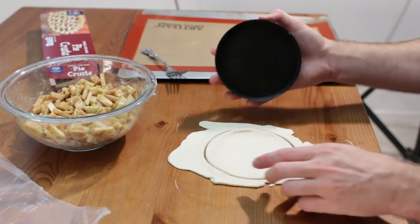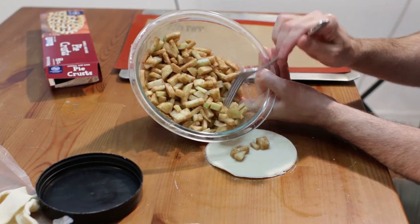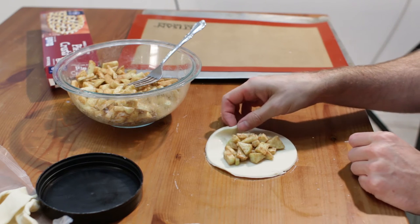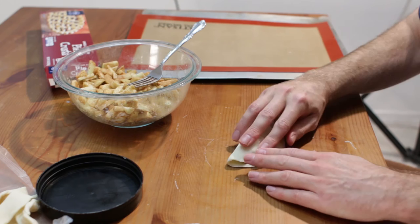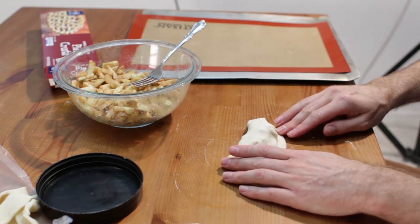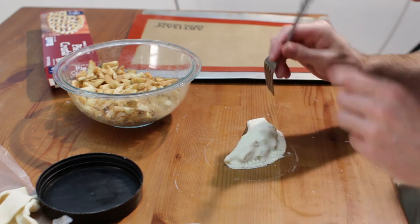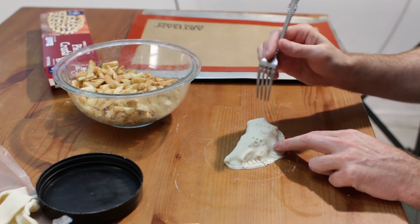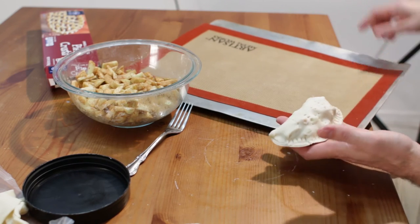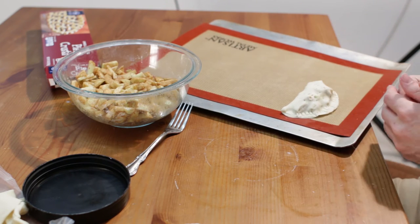Now what we do is take one of our circles and add a couple big tablespoons of filling right in the middle. We want to go ahead and fold this over — I might have a little bit too much in this one, but that is okay. Then we just seal the edges, and with a fork press along the bottom, then poke a few holes to let the steam out. Put this little hand pie on the cookie sheet lined with a silicone mat or parchment paper. I am going to go ahead and do the rest of them now.